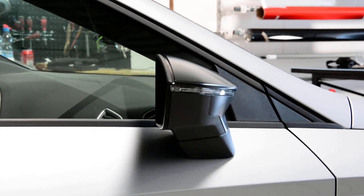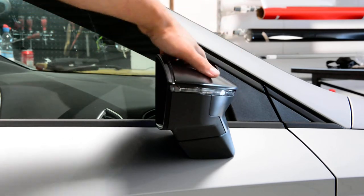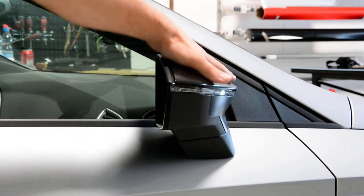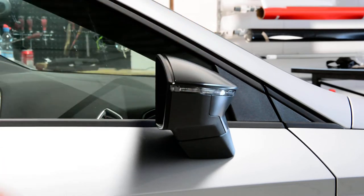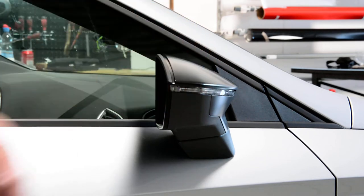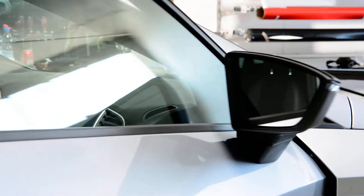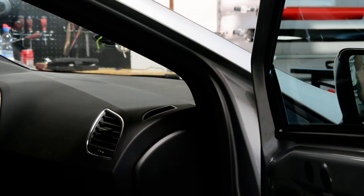Hello everyone. I will remove that exterior mirror, complete. I've made a video on how to remove the mirror cover, the mirror cap. And now I will remove the complete mirror. This is a Seat Leon Cupra from 2018.